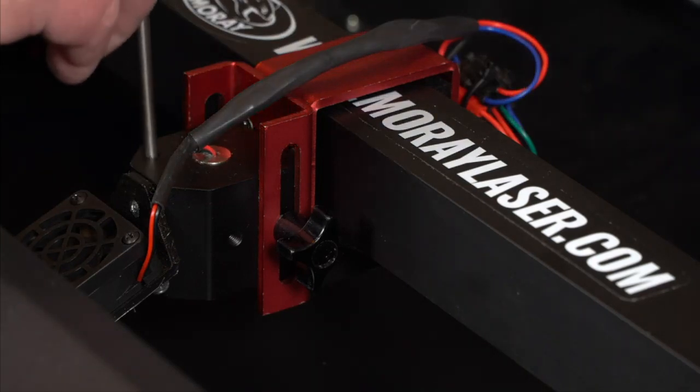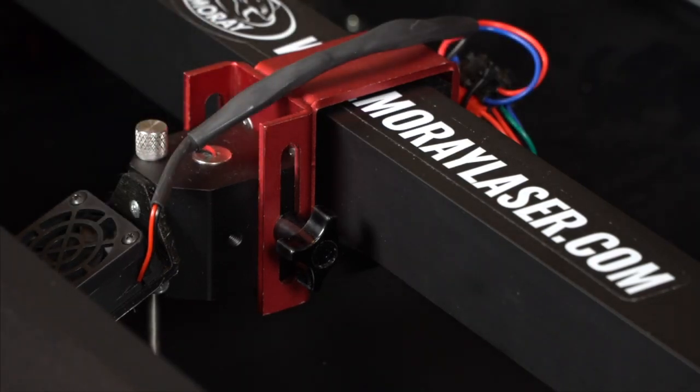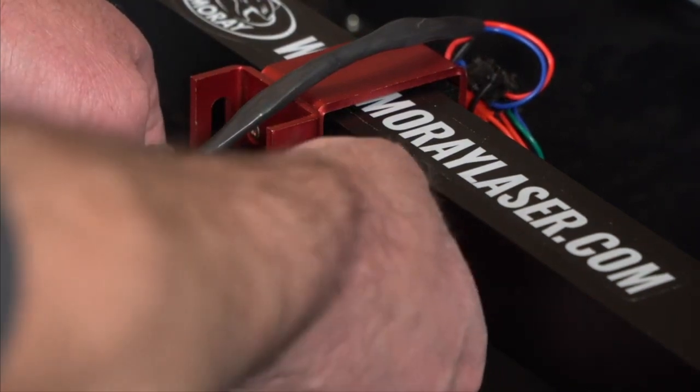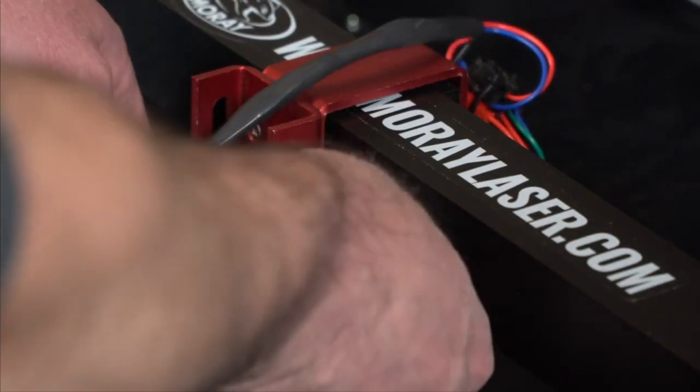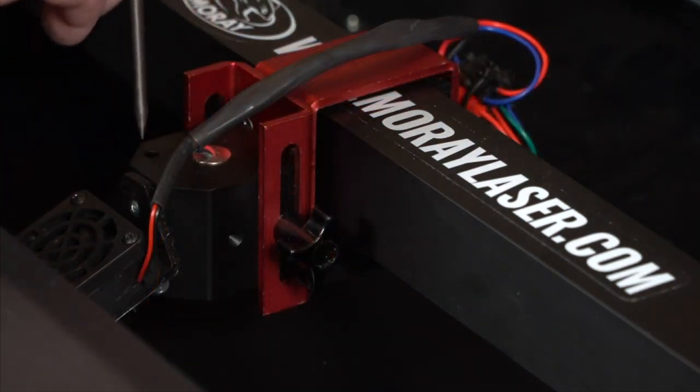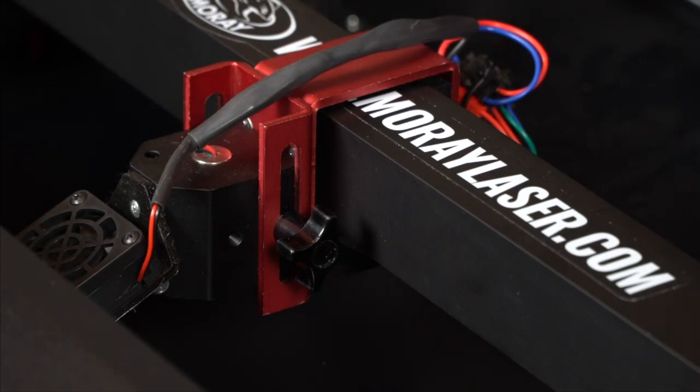Insert the zeroing rod through the hole in the laser head. The zeroing rod is used to precisely set the laser height and the X and Y coordinates. Adjust the height of the laser head so that the zeroing rod contacts the workpiece. Use the touch screen to zero the X and Y coordinates, then remove the zeroing rod. You can now start using your Moray.